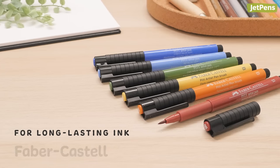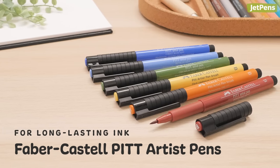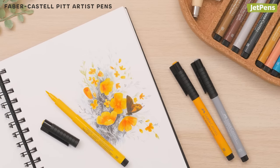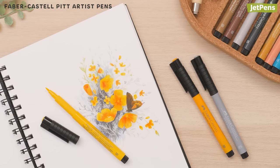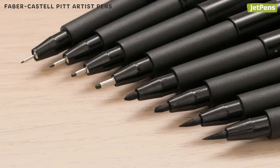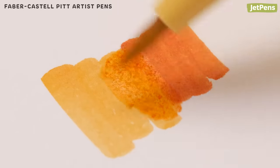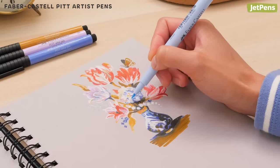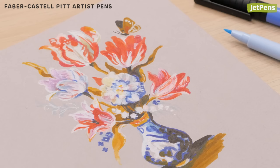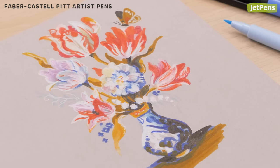Faber-Castell Pitt Artist Pens ensure that the art you create in your journal will stand the test of time. The markers are filled with richly pigmented India inks that are vibrant and permanent. There are also tons of tip sizes and options to choose from. Pitt Artist Pens can be blended while wet and layered like watercolors. To give your art journal a unique look, try using them on toned paper. The vibrant inks pop on the page while letting the tones of the paper come through.